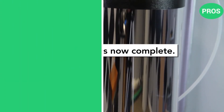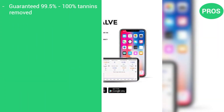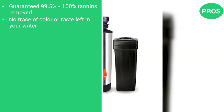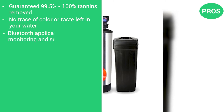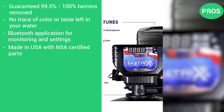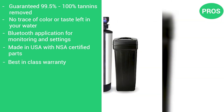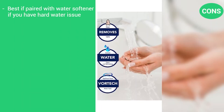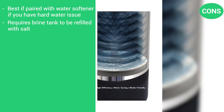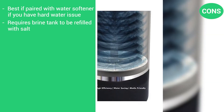Pros: guaranteed to remove 99.5 to 100% of tannins; no trace of color or taste left in the water; Bluetooth app for monitoring and settings; made in the USA with NSF-certified parts; best-in-class warranty. Cons: best if paired with a water softener if you have a hard water issue; requires brine tank to be periodically refilled with salt.